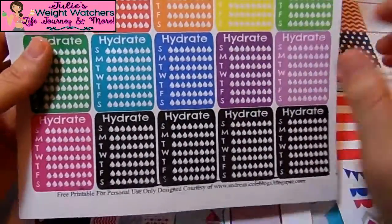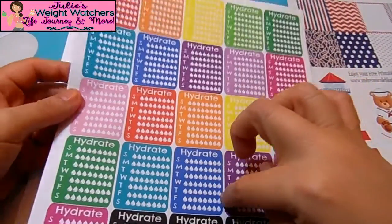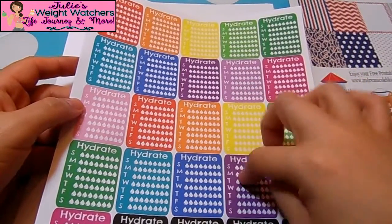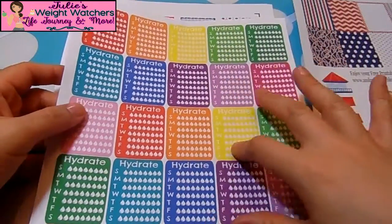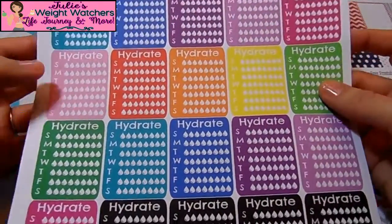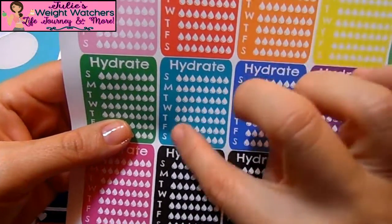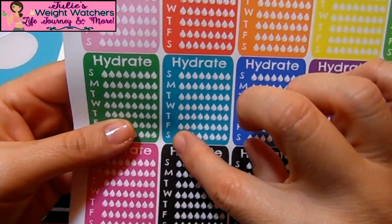Here's another one I really like from Andrea Nicole Blogs — these are the hydrate stickers in every single color you can think of. It's amazing how you can coordinate anything you need. They go Sunday through Saturday, so I just love this sticker.